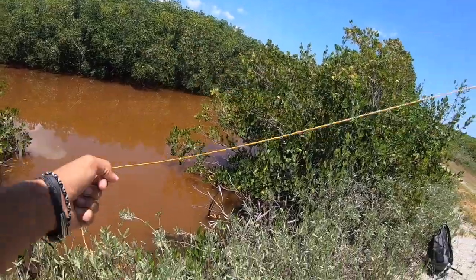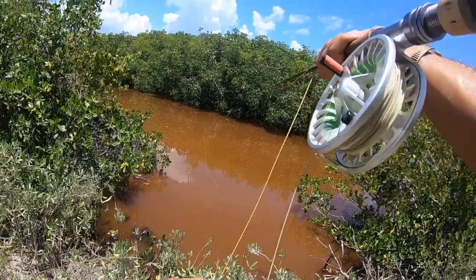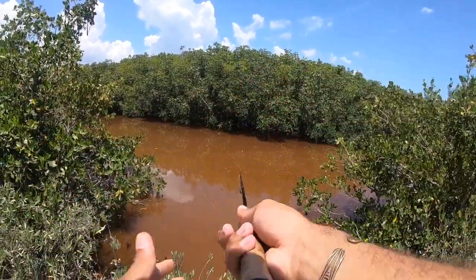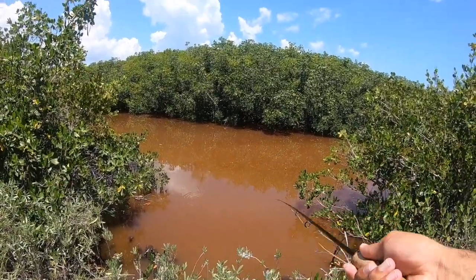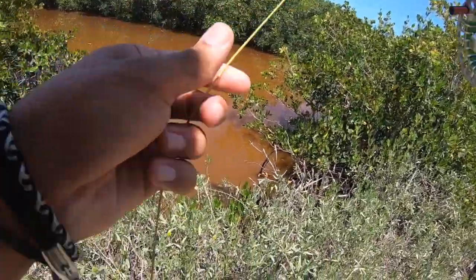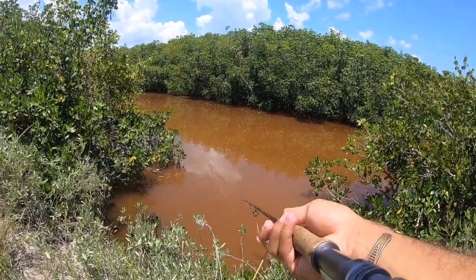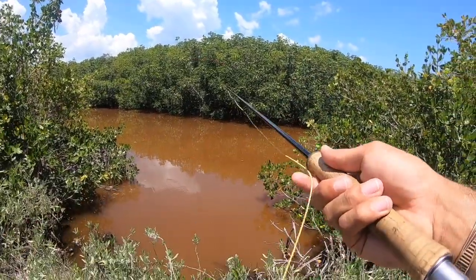So we are at the first spot. I've already seen one or two tarpon blow up a little bit, so that's nice. I got a nice little bird's nest right here — that's always fun. You want to start your day off first cast. I just saw one little tarpon blow up. Hopefully we can catch one. They are so fun to catch. Especially on this lighter eight weight — it's more of a fight.